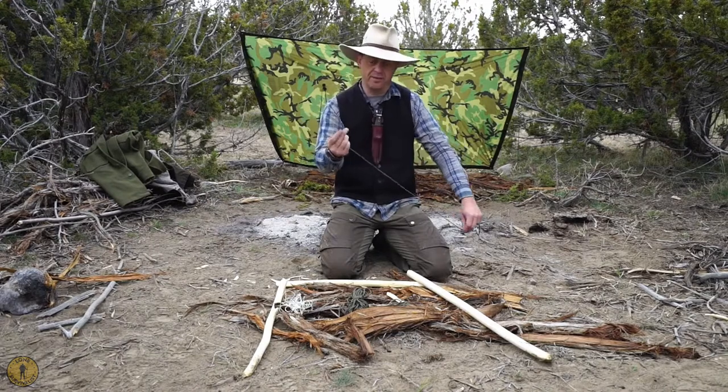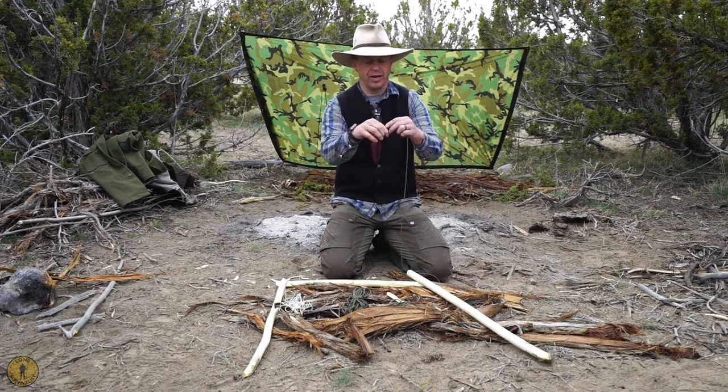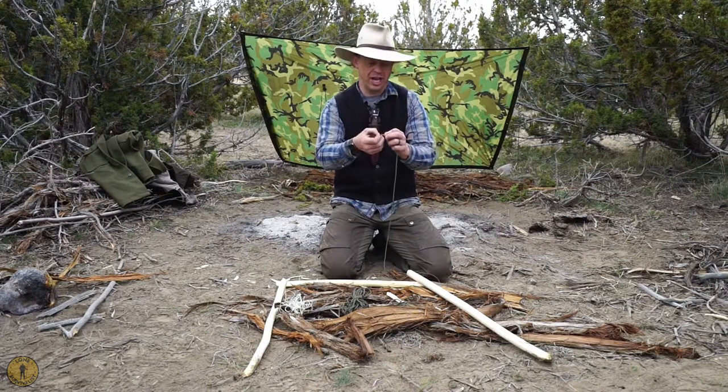And we're going to tie the jam knot. Now the jam knot is fairly simple. You're just going to tie an overhand knot that you're going to jam into another one.